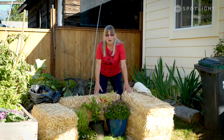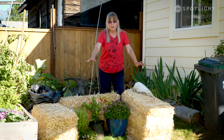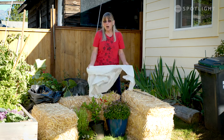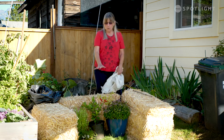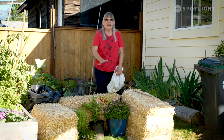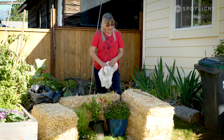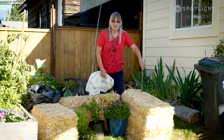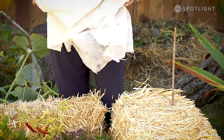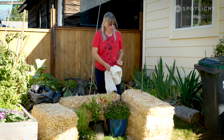These straw bales have got to be some of the world's best insulators. If you had your four bales, you could put an old window frame across the top, or you can put your remay across the top. With Mediterranean herbs like oregano and rosemary, it's usually the water that gets them more than the cold does, so you might want to put a piece of poly over the top. If your plants are too tall, just use a stick, put a pipe across the top, and use your remay — and you're making yourself a little hoop house.